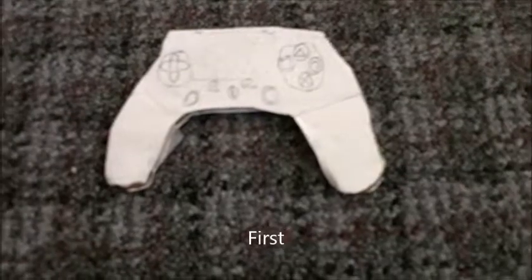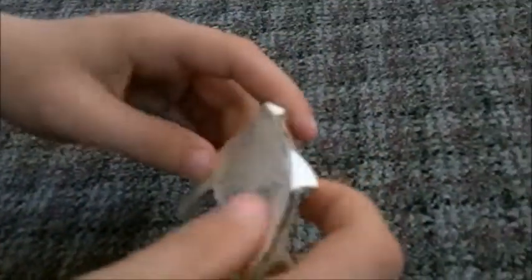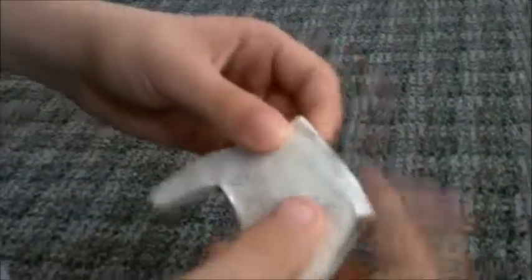First we have the PS4 controller. It's kind of small for something you're supposed to be MLG gaming on. It's kind of small and pretty thin. It's hard to get your hands around it. The R1, R2, L2, and L1 are kind of sloppy — they don't retract that well. But at least it has them.